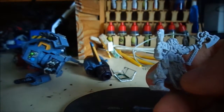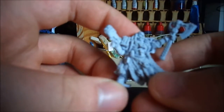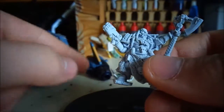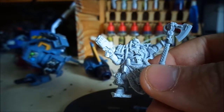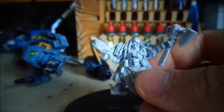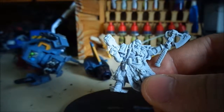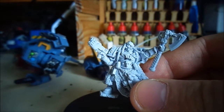I have 20 Grey Hunters, five Wolf Guards, this Rune Priest, the Storm Talon, and a little bit left to do on the Land Raider — so hopefully I'll get that going as well as part of the Space Wolves project. This is what I'm going to be working on as the next part of my community build. Thanks for watching guys, stay tuned for updates and we'll see you in the next video.